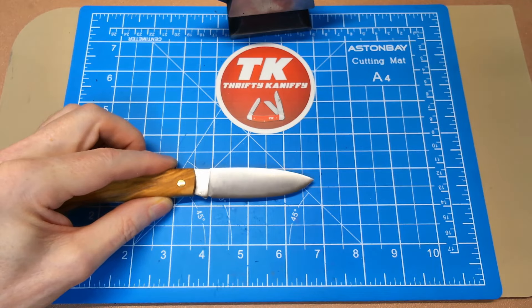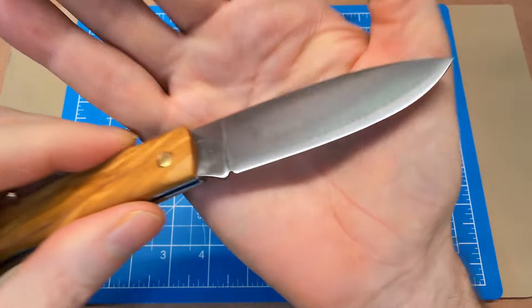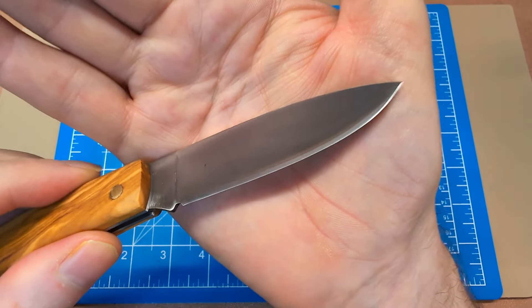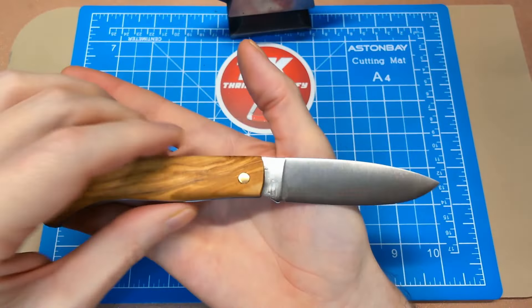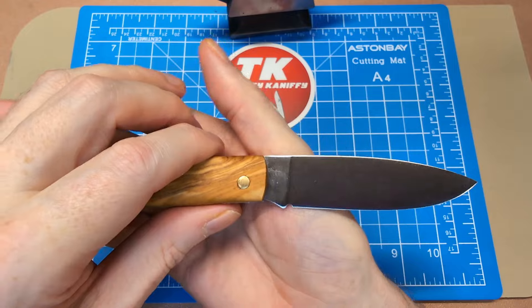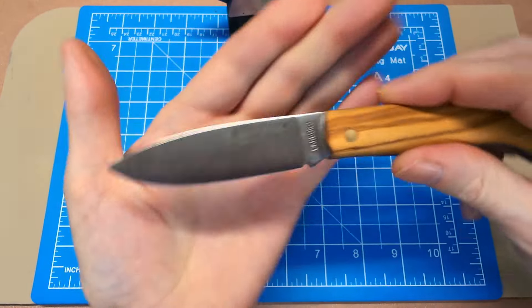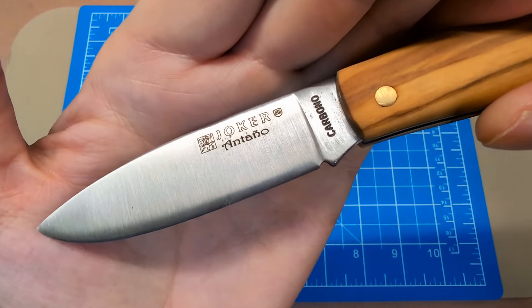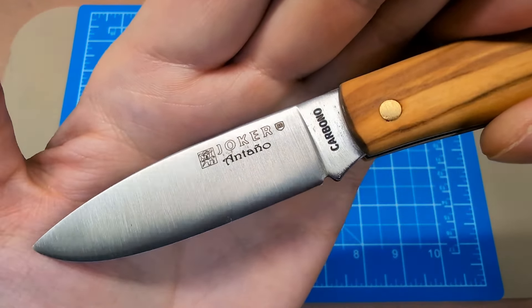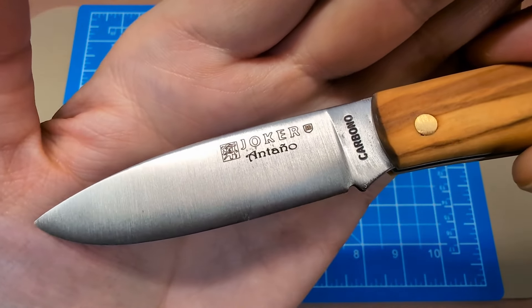The total length right to the top of the handle is about three and a quarter inches, and your cutting edge is about two and three quarters. For those in the UK, those are probably not going to be UK-legal carry — a little long on the blade. If you're measuring just the cutting edge it might be legal, but I don't think that's going to fly. There's your Joker blade edge — not too much billboarding, I can live with that — and the model name 'Antonio' underneath.